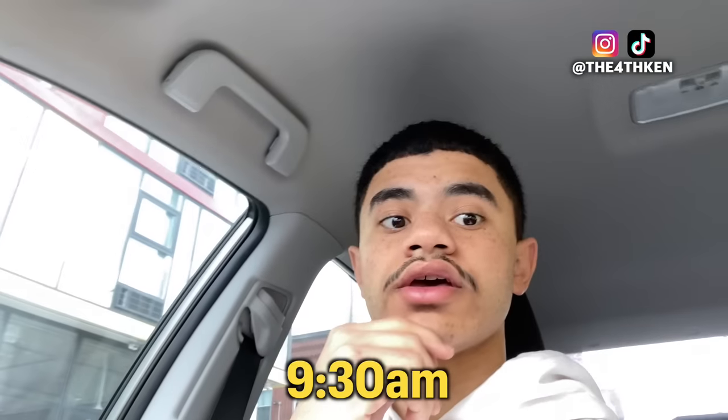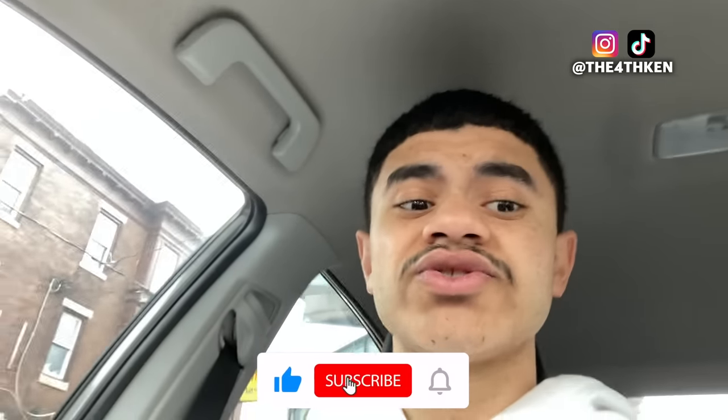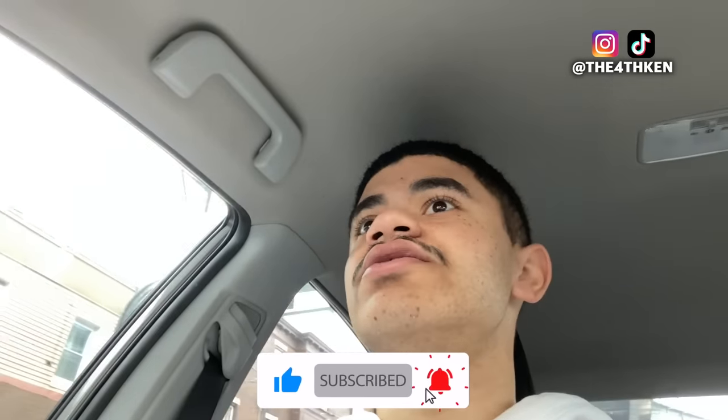YouTube, today we're gonna do something different. It's currently 9:30 AM and I have two spots — actually three spots — that didn't get filled. That's like three hours of time, so I'm not gonna sit around. I'm gonna go look for a client to cut their hair at the studio. We're gonna try and find someone, get them a cut, change their life. Looking for someone with really long hair, so yeah, let's do it.